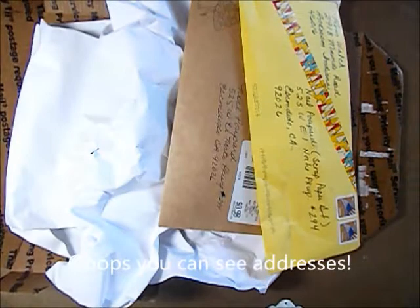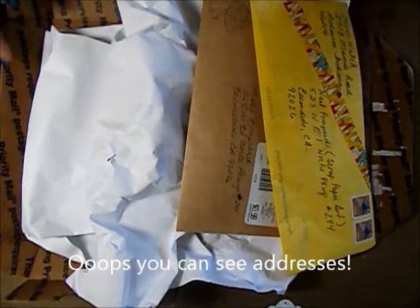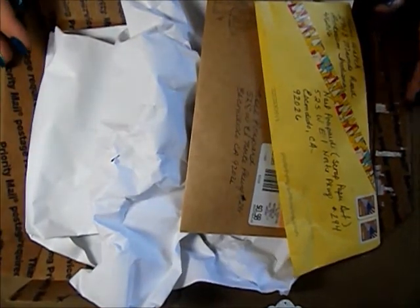Hi everyone, this is Noelle from Scrap Paper Art, and I have a bunch of received mail, happy mail, and swaps that I have to show you — I'm so far behind on.